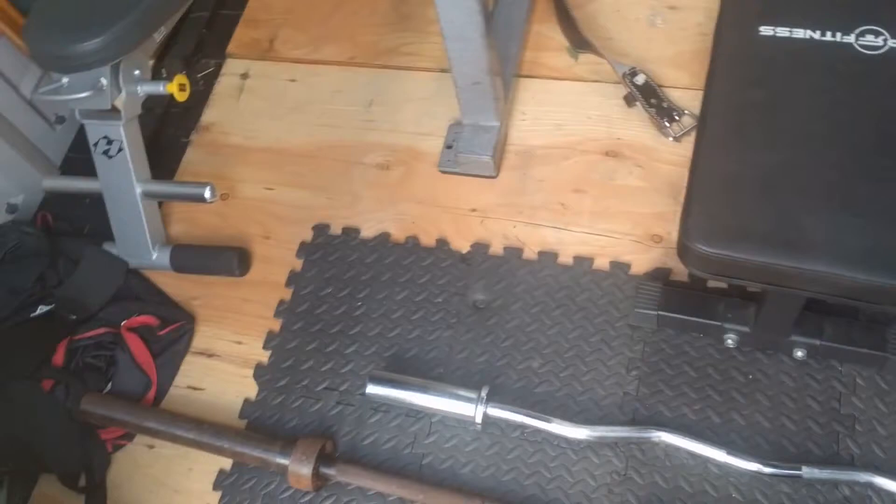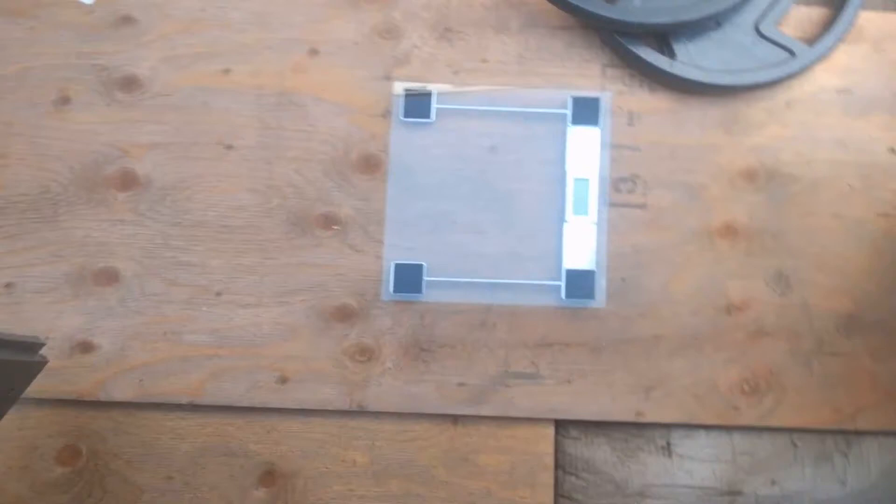Here's my little setup. I just have a shed outside with a dip bar, squat bench rack, a bunch of 45s, incline bench, flat bench, some other bars, and a little deadlift platform.